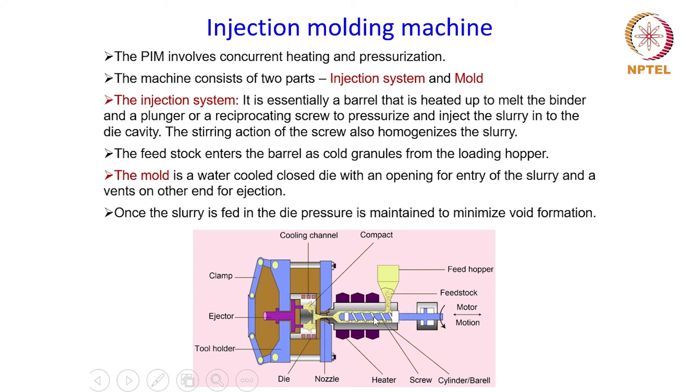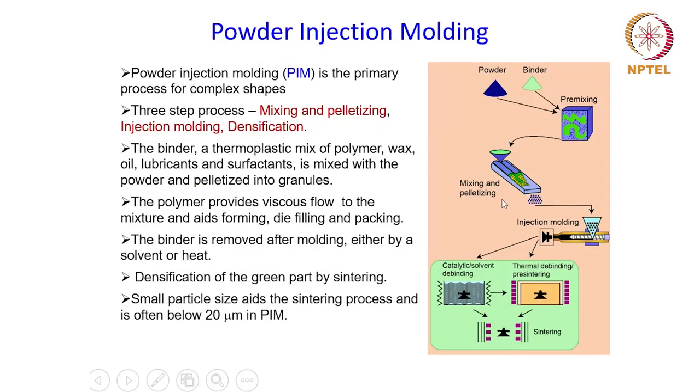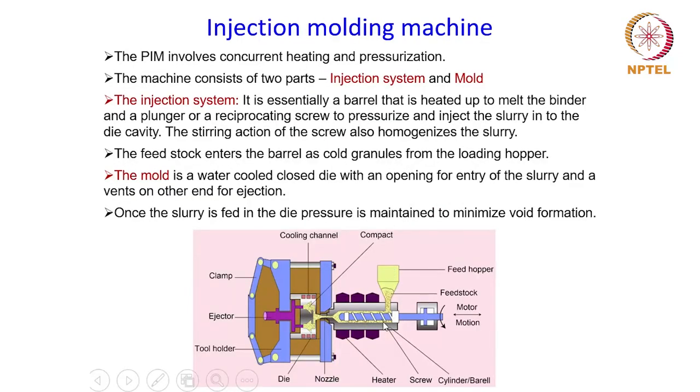The objective of the injection system is to not only inject the powder-binder mixture into the mold cavity, but also to homogenize it, because the motion of the screw ensures the mixture is agitated and homogenized before being fed into the die cavity. The feedstock is fed in the form of granules, which are first made in a mixing and pelletizing system, and loading into the barrel is done through a loading hopper.